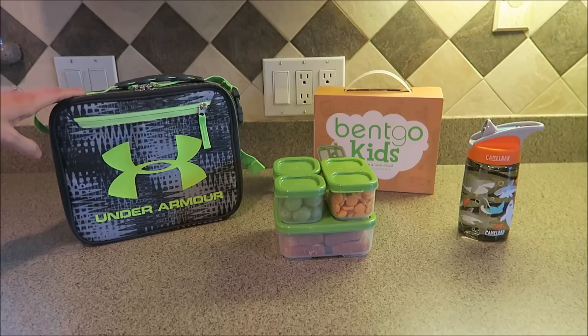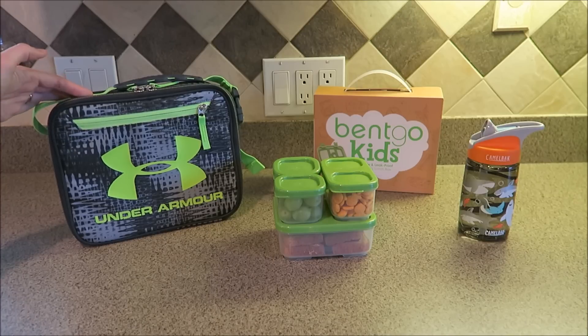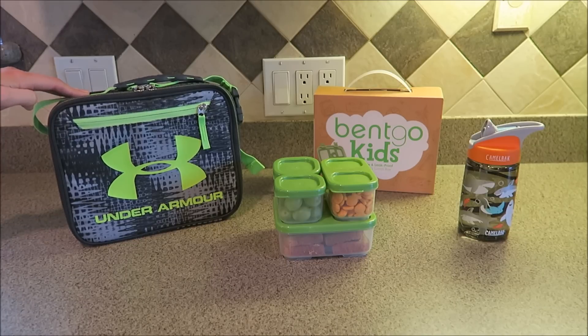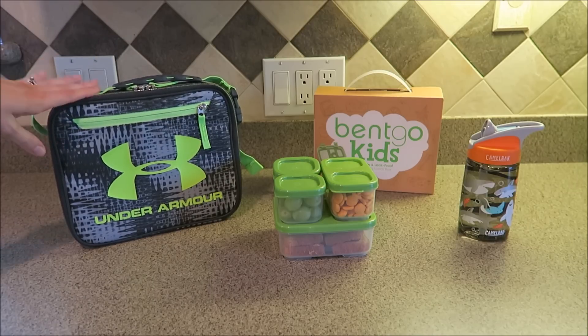Starting off over here is the lunch box that we got for Connor. We decided to get him this Under Armour one because we've noticed that Under Armour lasts the longest in our home. My husband wears a lot of Under Armour, Connor has some Under Armour shirts and baseball hats, and it just seems to be a really great brand that can withstand a lot of wear and tear. This lunch box was about $27, and we're hoping that by investing a little more money into a nicer lunch box, it will last him a couple of years — two, three, if not four years.